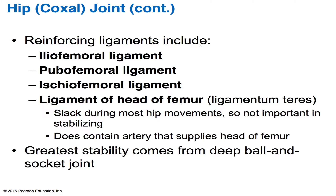The ligament of the head of the femur is also called the ligamentum teres. It's a flat intracapsular band that runs from the femur head to the lower lip of the acetabulum. This ligament is slack during most hip movements, so it's not very important in stabilizing the joint. They're not really sure what purposes this ligament serves, but we do know that if there is a tear, then you get severe arthritis of your hip joint.